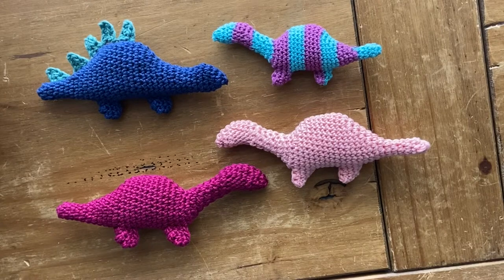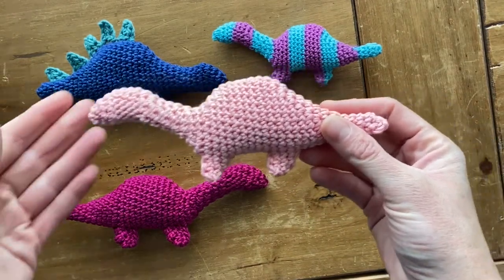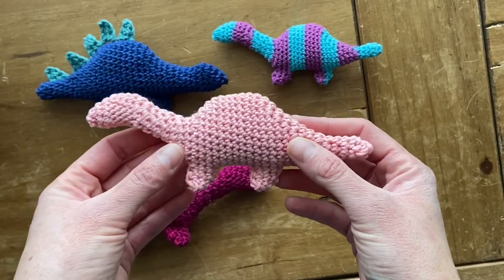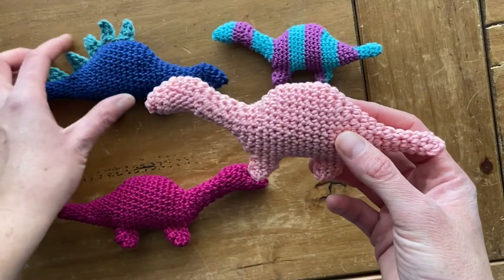Hi everybody! Today I wanted to make a video just to go over some of these little dinosaurs that I've recently posted on my blog. I'm planning to use these dinosaurs as Christmas ornaments. I still haven't attached the ribbon at the top for hanging, but I think they're super cute.